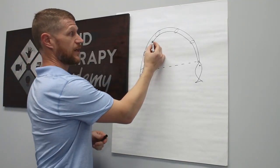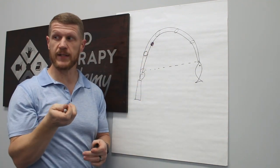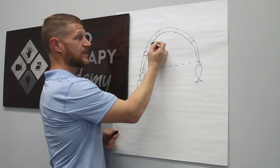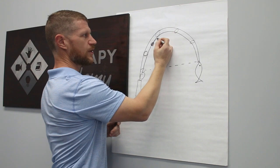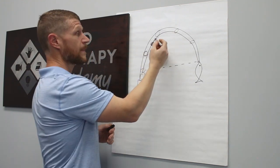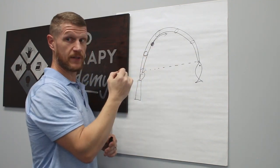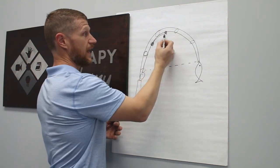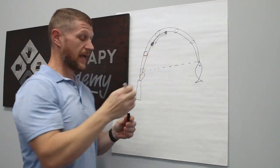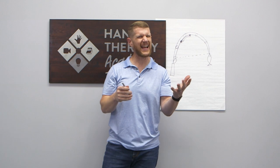We explain to patients that when you have trigger finger, you have an area of inflammation of the protective sheath around the tendon — not the tendon itself, but the protective sheath. When they try to extend their finger, that area of inflammation tries to go distally and it gets stuck. It doesn't fit through that pulley — it's stuck, stuck, stuck, click, and it shoots past. Then on the other side it gets stuck, stuck, stuck, and pops back. That inflammation causes it to catch back and forth.